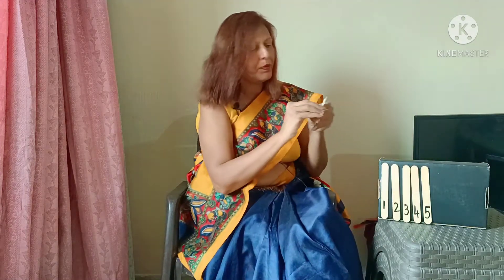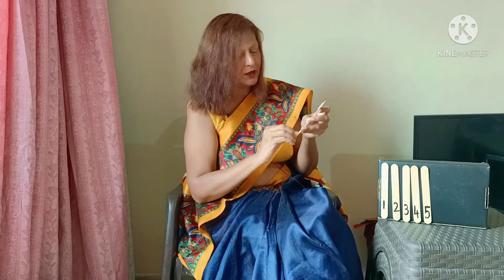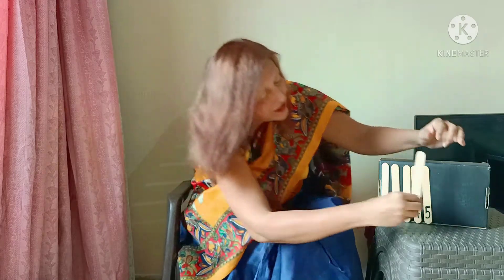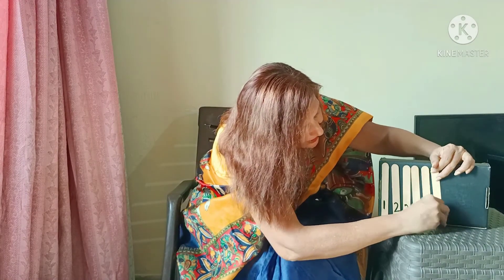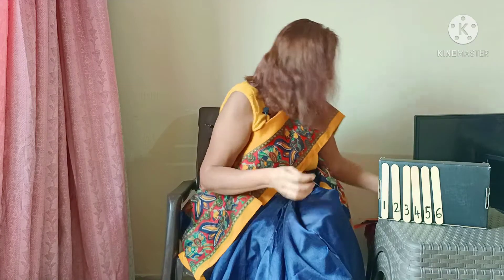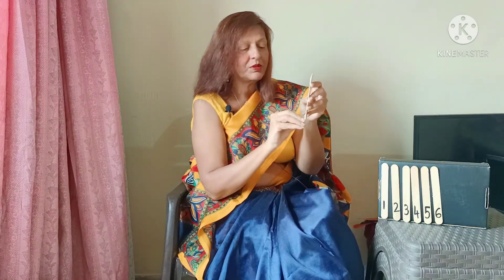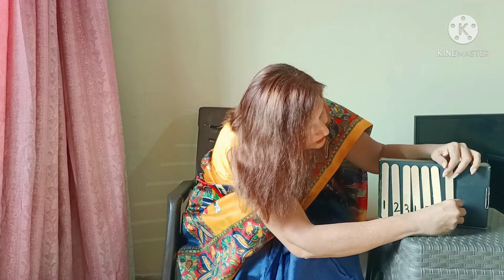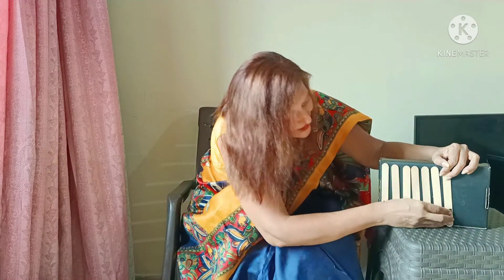Coming up, numeral 6. As you can see, I have put a two-way tape behind these ice cream sticks and so they are sticking. This is our activity on ice cream sticks or paper rolls — we are going to write numerals 1 to 10 and stick them on this box.